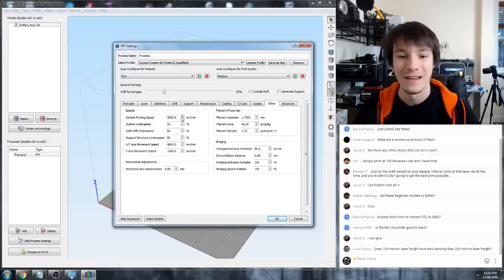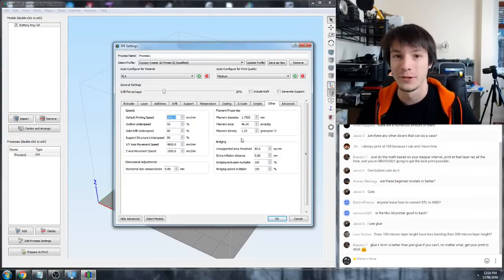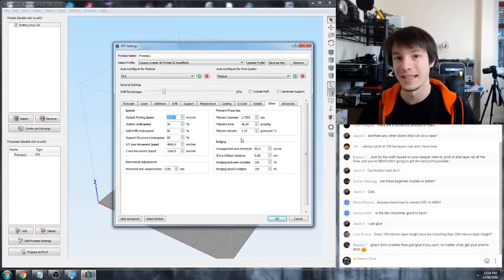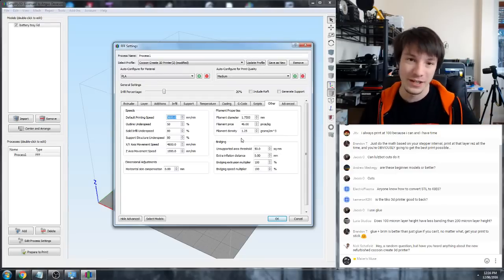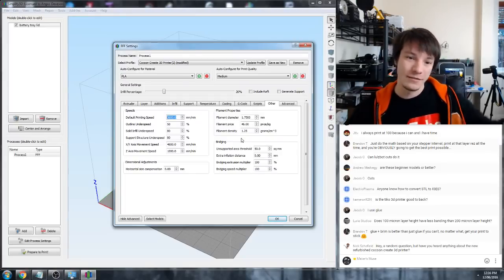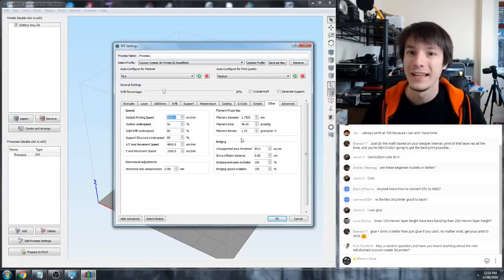The only other thing a lot of people miss is the other tab - the default printing speed - and this is really, really important. It's how fast your printer moves. Machines like the Wanhao i3, the lower cost i3 kits, when they print too fast they vibrate violently and you'll get very bad artifacting where the vibrations get recorded in the print - walls that are wavy as it comes out of turns.